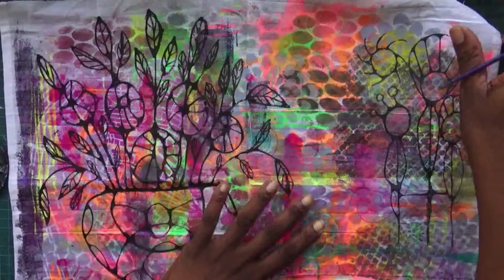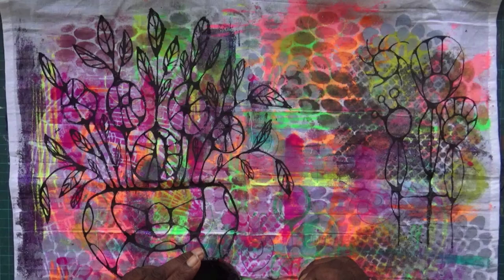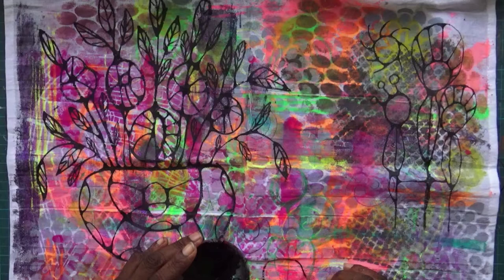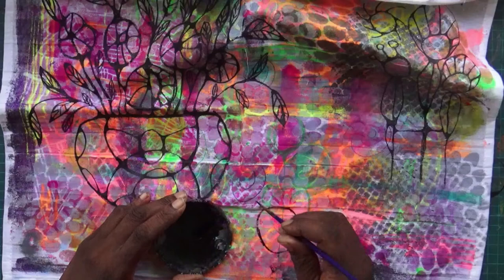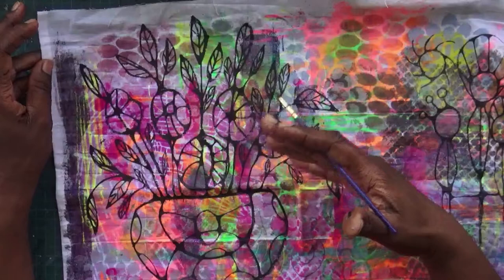I'll probably do a few more characters and maybe some shapes — just playing with shapes so you can see what it looks like. Just doing one down here, a circle — especially on a colored surface, this is quite a lovely pattern with the bit underneath.